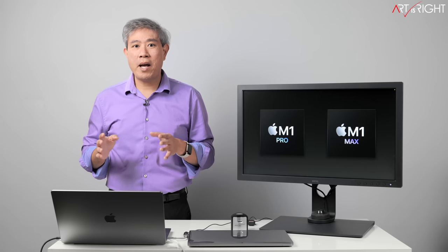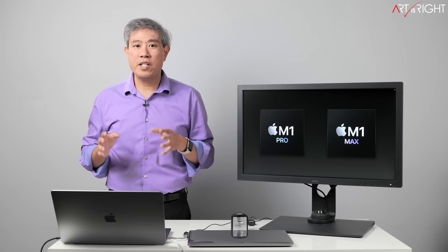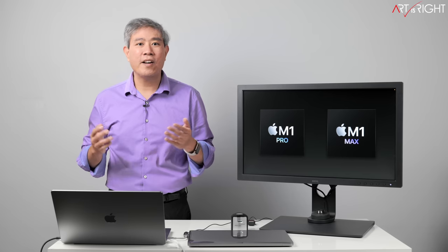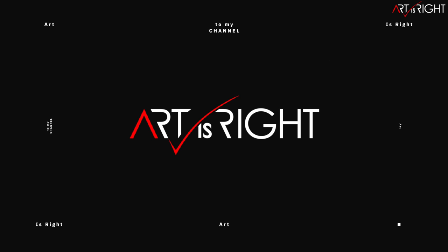In front of me is the new 16-inch MacBook Pro with the M1 Pro processor. There's a lot to say about this machine, so let's jump right into it. This is Art is Right. Subscribe if you're new and hit the bell icon so you'll be notified every time I upload cool new videos like this.